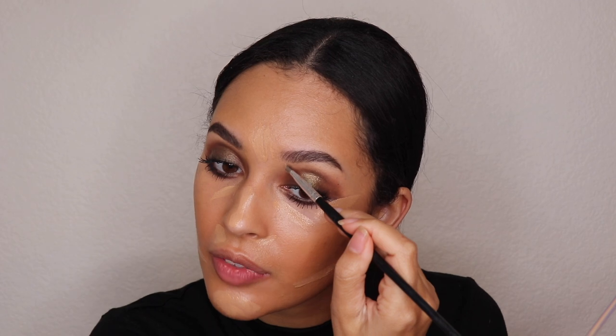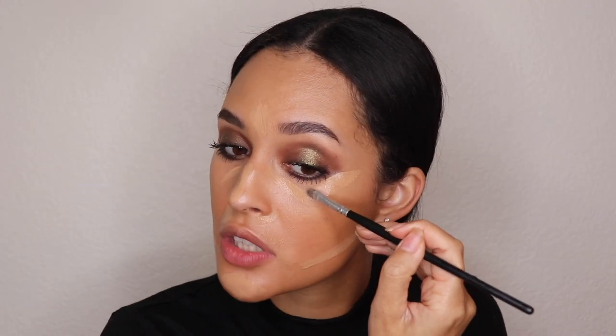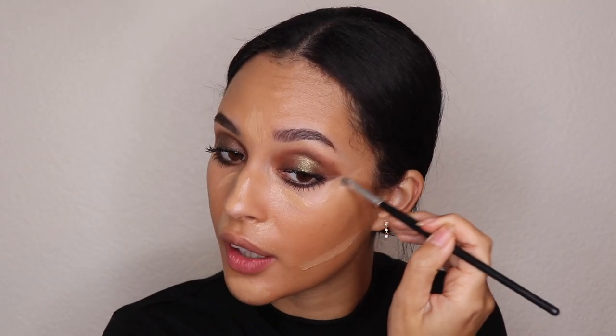Now that the eye makeup is done, let's finish the rest of the look. We're going to go back over with concealer mainly to clean up and sharpen up the line here. I'll take the Saie concealer again and do a full concealer application on the face since I didn't get to do that earlier. This is really going to help sharpen everything up and unify the whole look. I'm going to take a flat shader brush from BH Cosmetics to help with that.